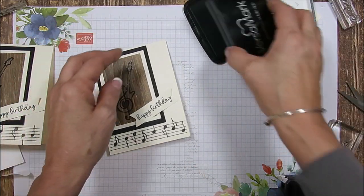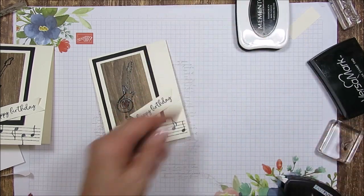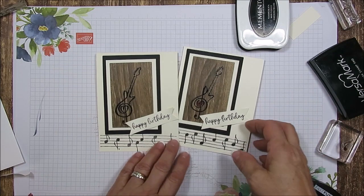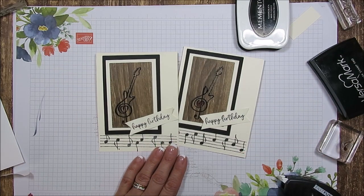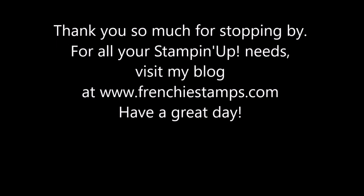Voilà! That is it for this quick and simple card with Music from the Heart. That is it for now — till next time, happy stamping! And again, for all the supplies and all measurements, right below you get the link — that's going to bring you right to my blog. Have a lovely day! Bye bye for now.